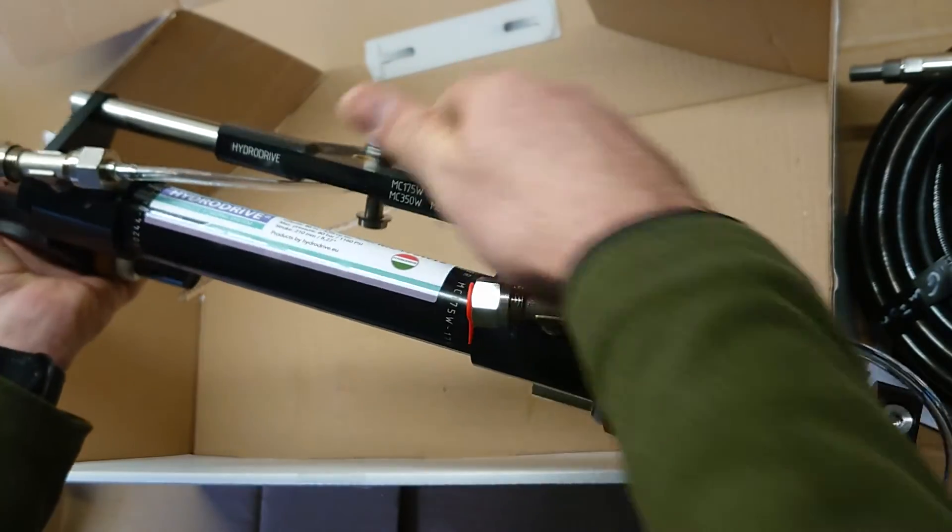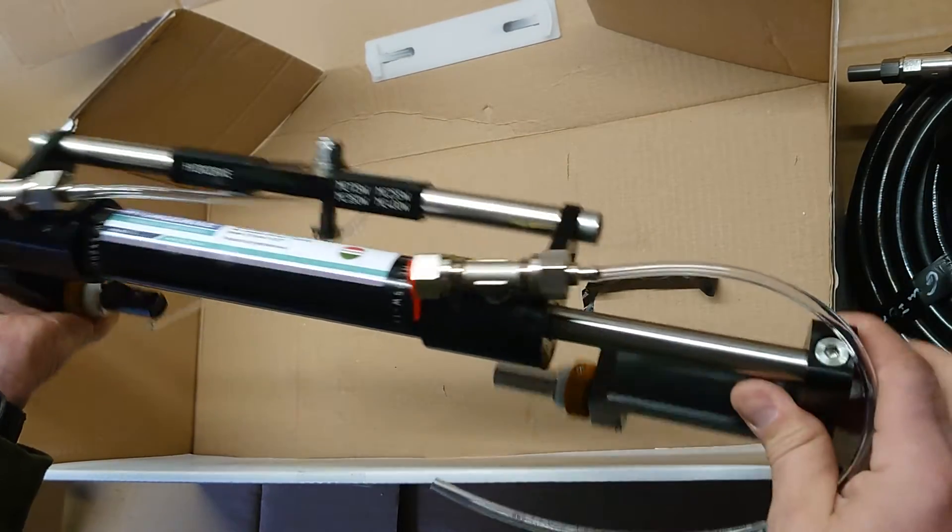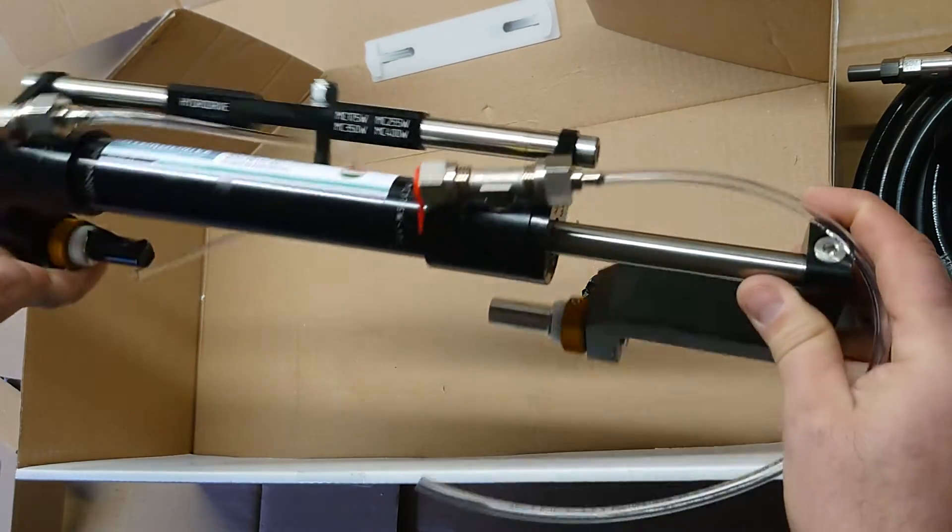It's very compact when fitting. Obviously you have to leave the hoses a bit loose so the ram can go left to right and turn freely.